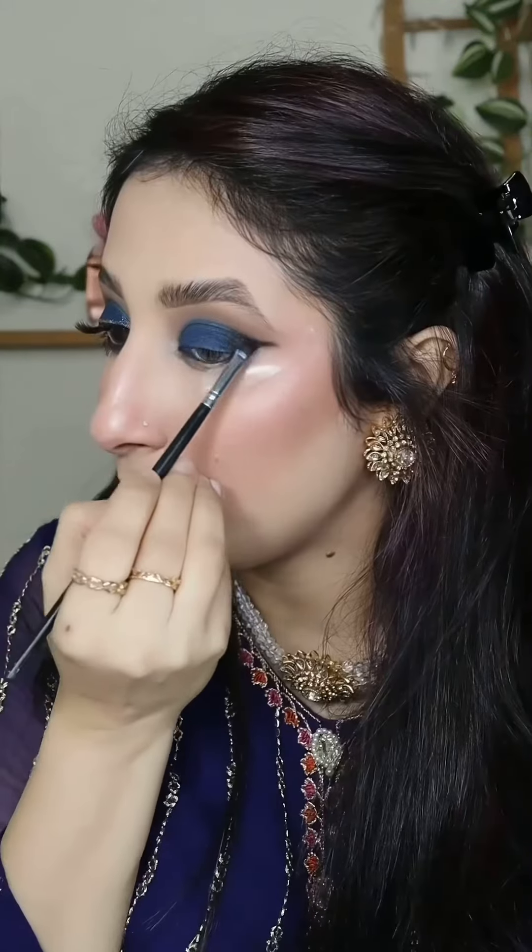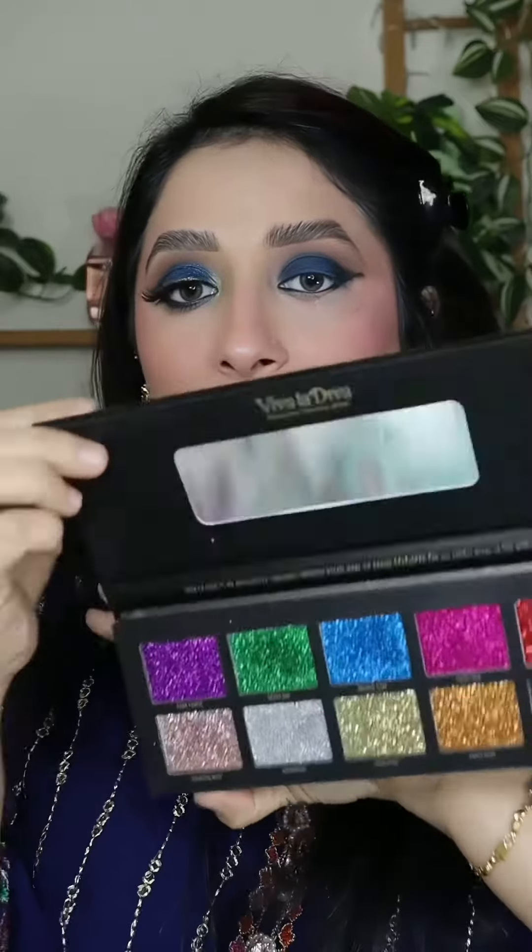I have a bit of black shade on my outer corner. I have a warm Viva Ladiva palette and I take a blue shade from it. It is very pigmented and I don't need glitter glue — I don't need it. I can apply it just like that.